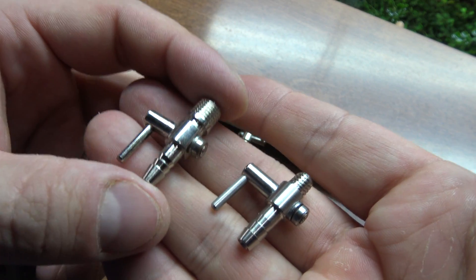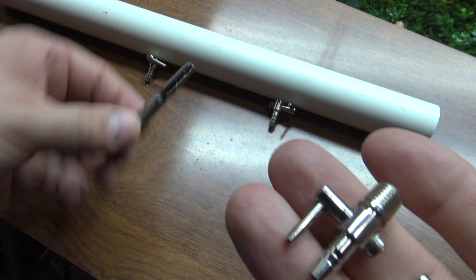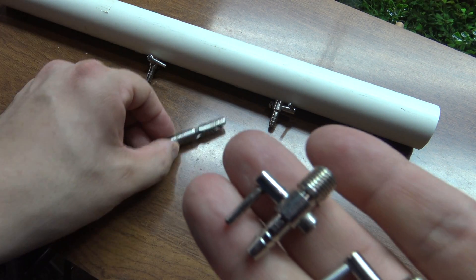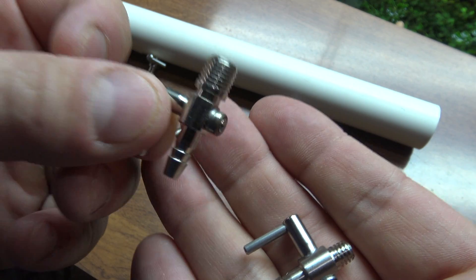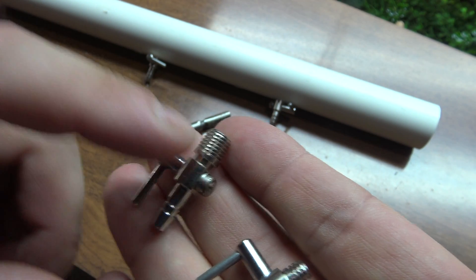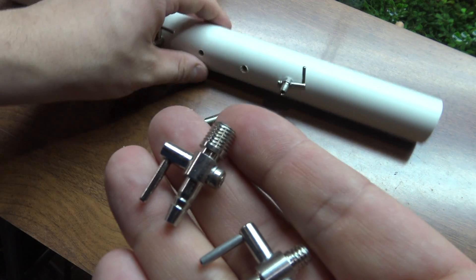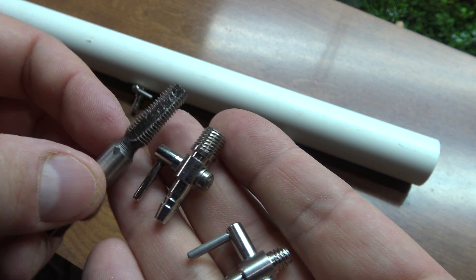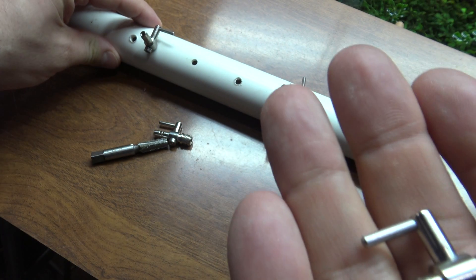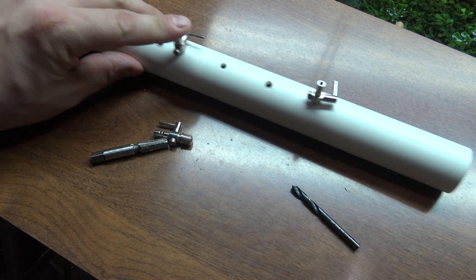Essentially, what you had to do before was pre-drill a hole in your PVC pipe, and then use a tap at very low speed in a drill to get your threads into that PVC pipe, and only then could you take your normal air valve and thread it in. It's treated more like a machine screw in that the threads are very thin and line up perfectly with the threads you're tapping. That's sort of a labor-intensive process — you've got to switch out the bit on your drill a few times before you can even get one of these things installed.